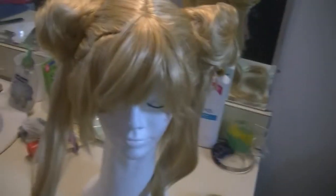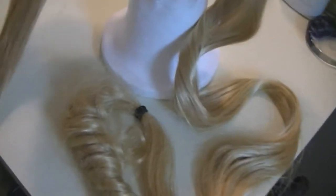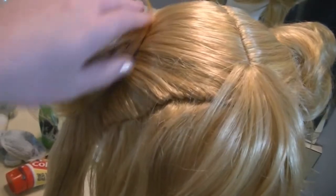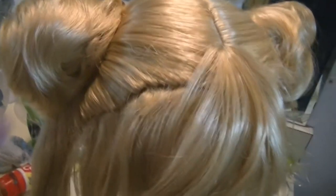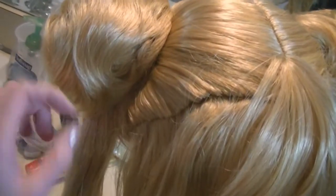It does go all the way down to the floor from where it is right here. I can't tell you exactly how long this wig is, but there will be a link to the wig in the description below. The buns are just amazing — I actually love them. The wig is not very heavy.